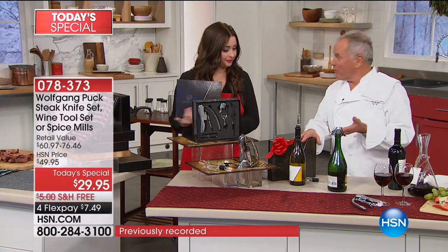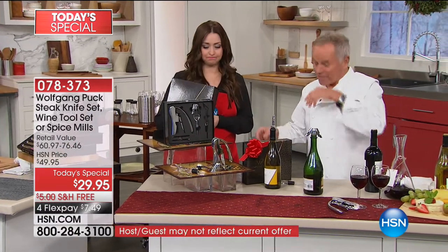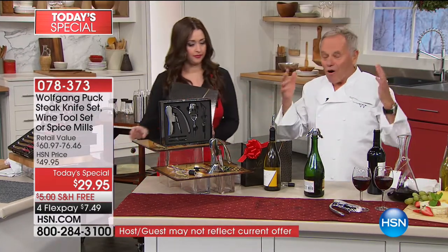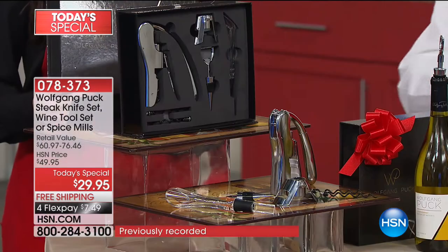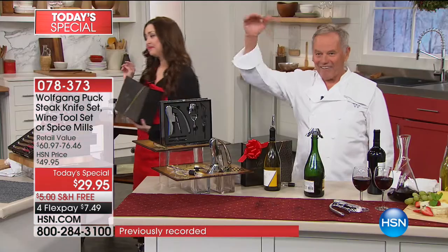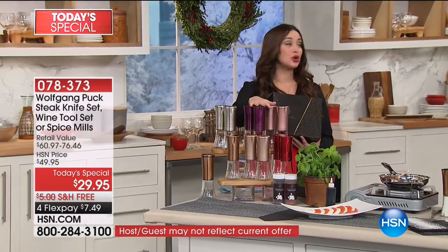You don't have to use it just for the holidays — maybe there is Valentine's Day, another holiday, a housewarming gift. You go to see somebody, you bring them something nice. You set the standard up here. Last year when the chef did this, the spice mills sold out first. They are incredibly popular already, and these are even better than before, because these are glass and have that ceramic technology so you don't have the transfer of any of the spices.